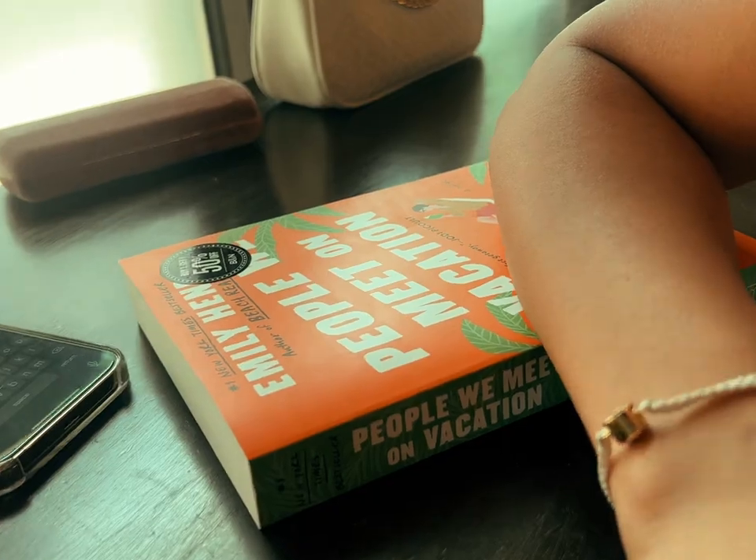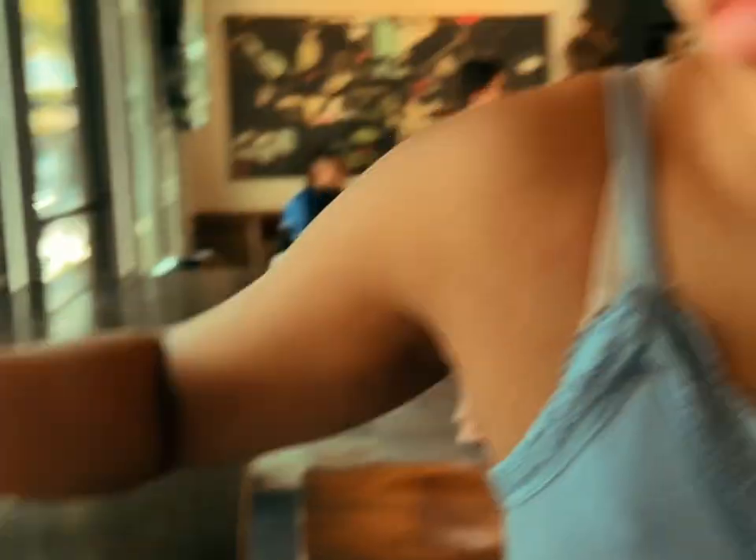She got her book — 'People We Meet on Vacation.' She keeps drinking my drink. I'm saving this for later. I thought I just bought that. She always likes my drink.